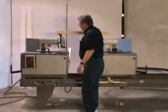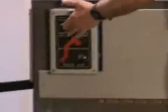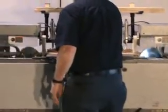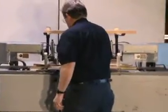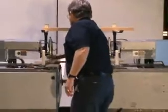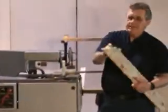What you do is you just put your trim in and push it up against the end and the saws will come on. I'm going to turn the saws on before I do that. Nice 45.